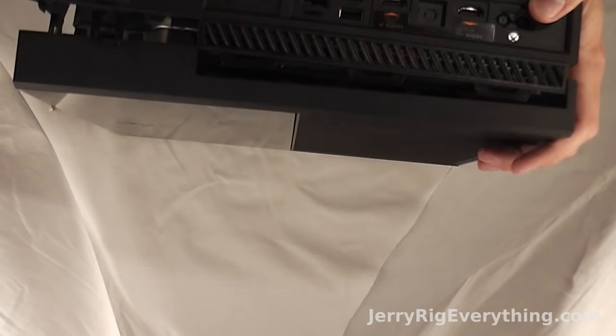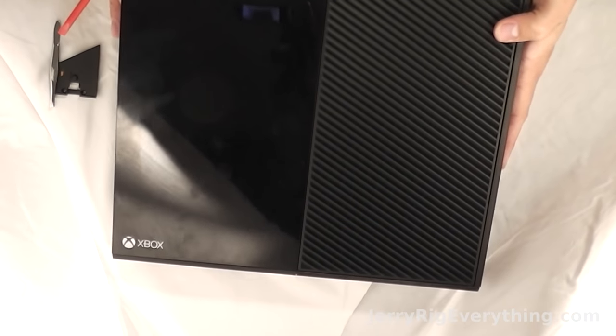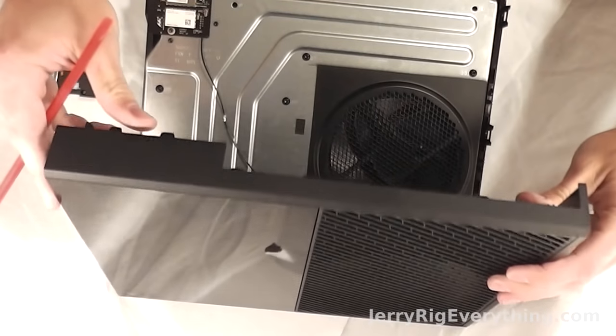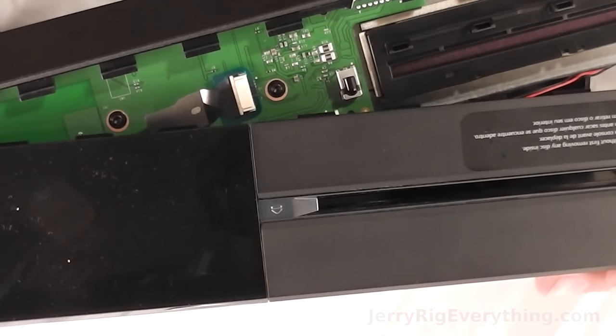This is my second time doing it so it's a lot easier. Your first time you'll have to sit there and pry at it for a second. Now you can take the top and lift it up, but be careful not to lift it too far because there's still a ribbon cable on the far side — that's pretty fragile.